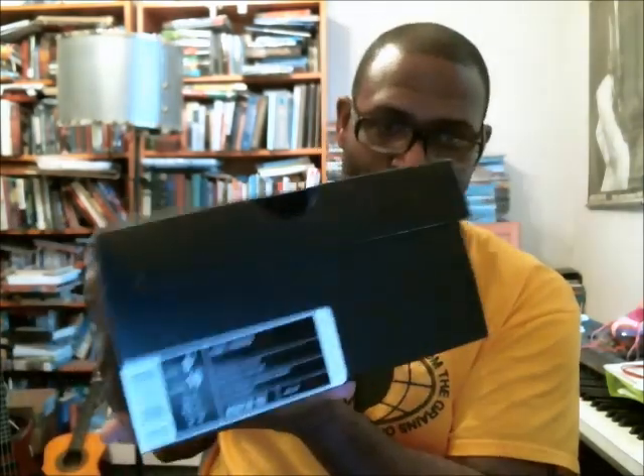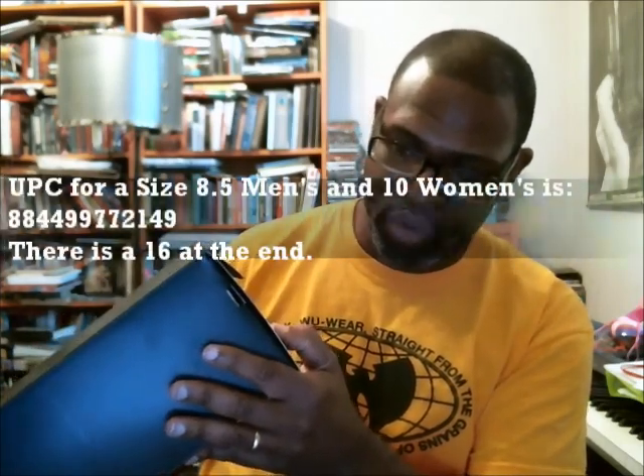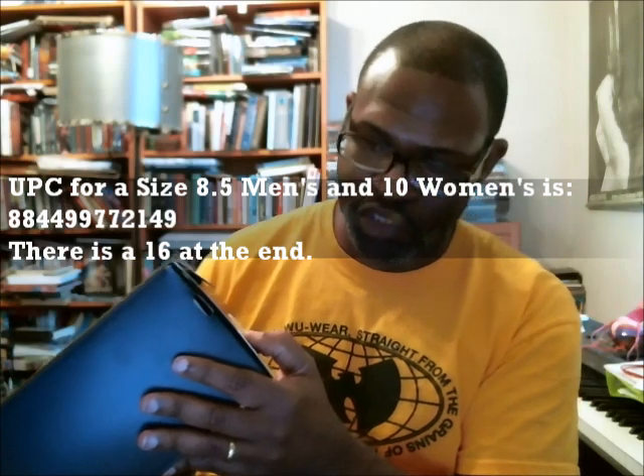I'm going to get into reading the label to you guys. Kobe 1 Protro, white, black, varsity red. Style code is AQ2728102. The SRP is $175. This is a size 8.5 men's, women's size 10. UPC is 88449977214916.